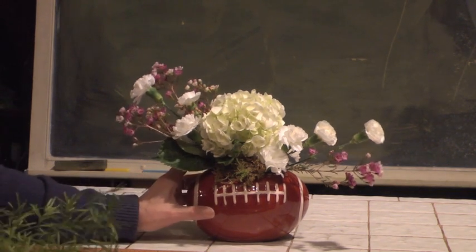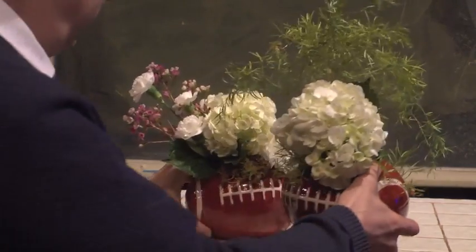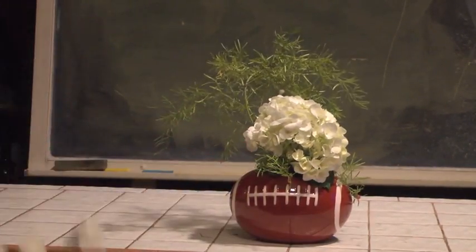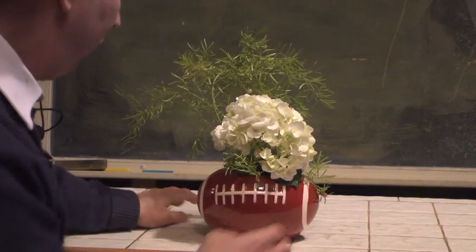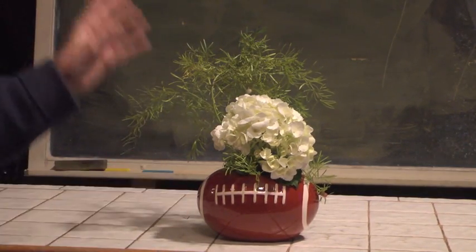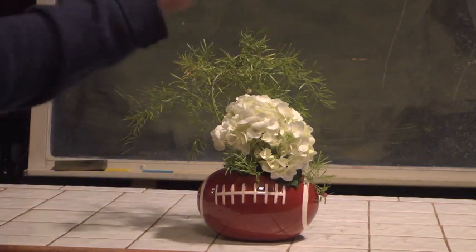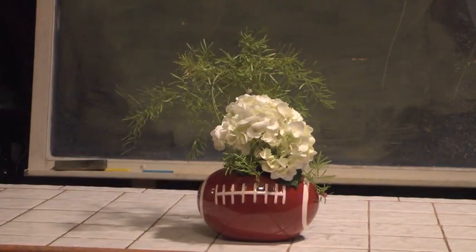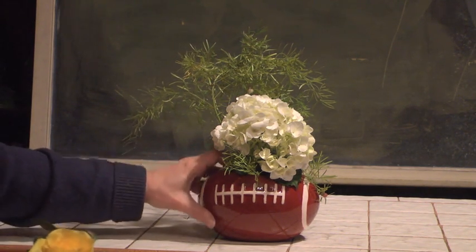Have somebody with kind of wild tastes? Here's an example of where we can take this. Again, a very fast solution in terms of floral designing. This one is what I call a five-second design — it takes five seconds to do. Take the container, drop some foam into it, a piece of hydrangea, some spring dry foliage coming around and circling it. And there you go. Quick, easy, and fun — and yet wonderful to celebrate Super Bowl.